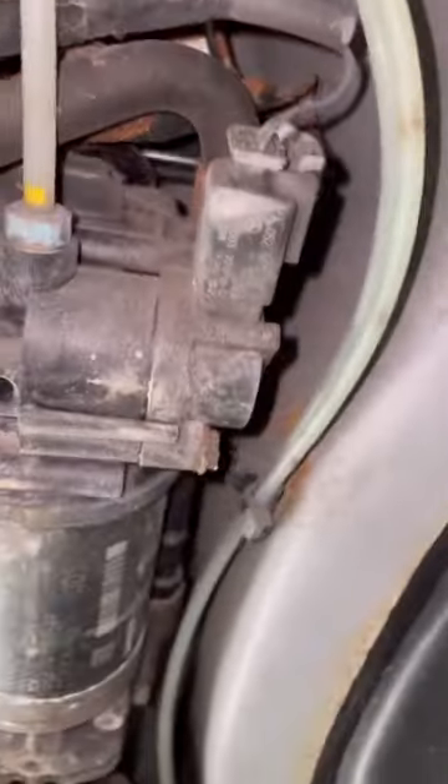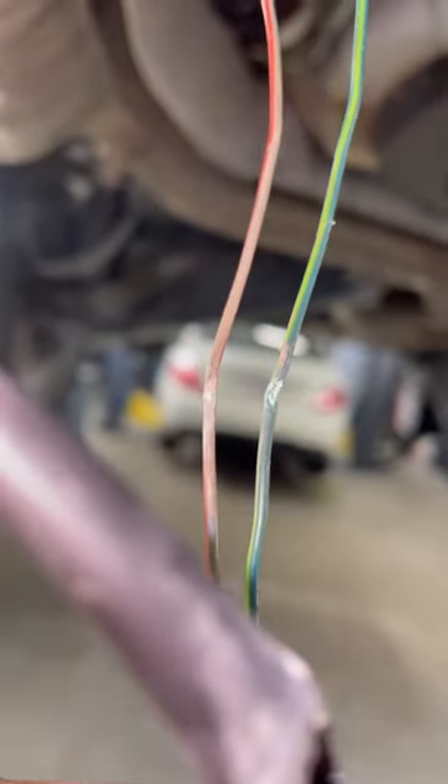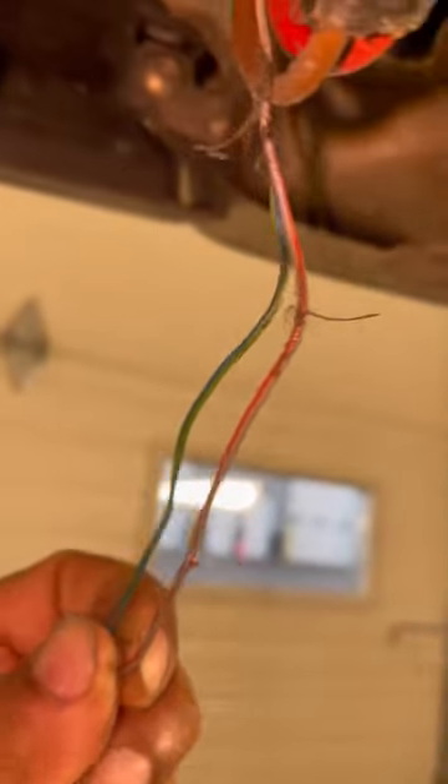Here is where the pump is — I'm going to get access to it. As you can see, this is where the broken wire is. The wire also breaks a little farther up the harness, so it's broken in two places.